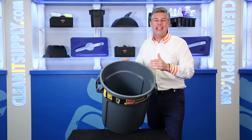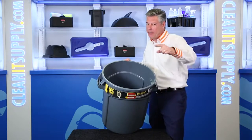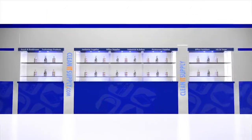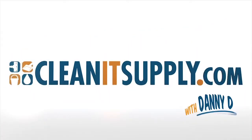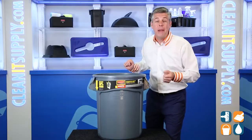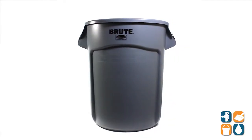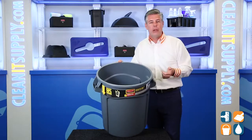This is the RubMate Brute 2620 Vented 20 Gallon Trash Can in Gray — a detailed product breakdown available at CleanSupply.com from RubMate Commercial. Let me tell you what it's all about.